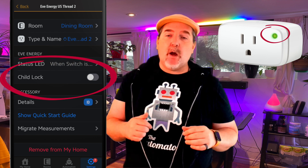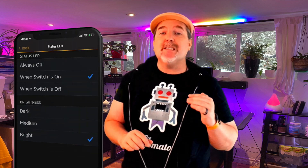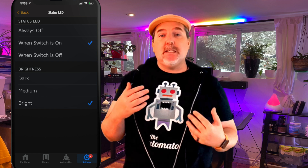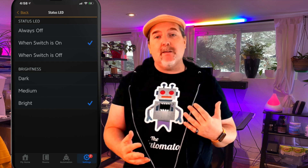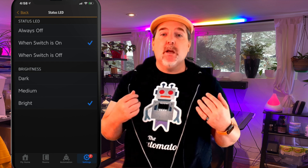In addition, there is an on/off button right on the plug itself, plus a child lock so you can prevent the button from doing anything. There is an LED, and they give you the ability right within the Eve app to disable that LED. So if you want to put this in your bedroom and have the plug turned on, you don't get that LED interfering with your blackout curtains. LED on or off — your choice.